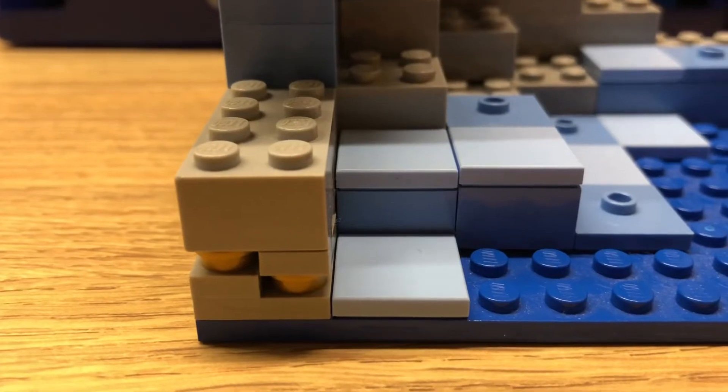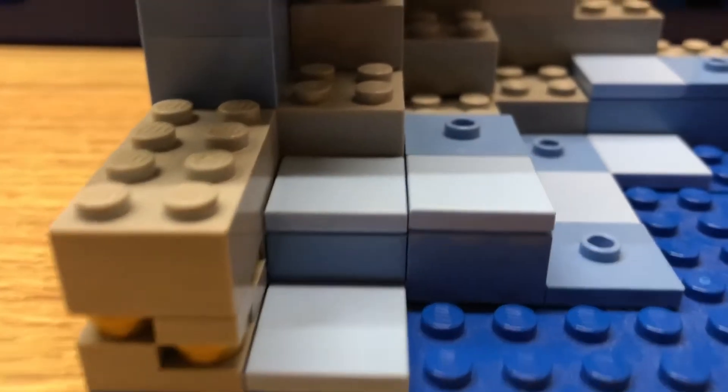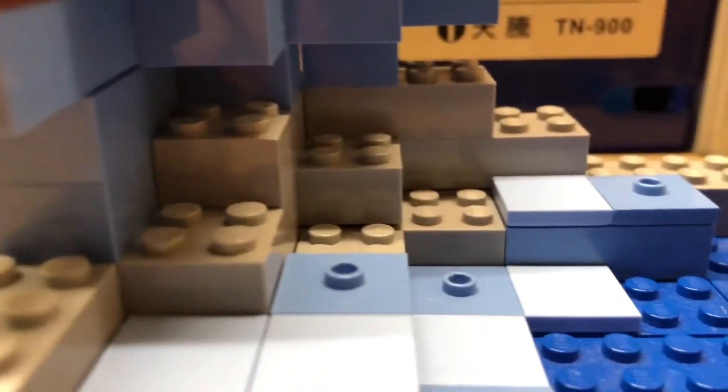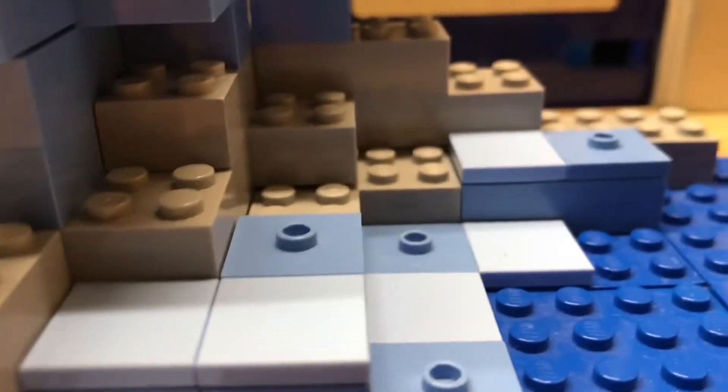Here it is. Over here we got some gold, some ice, since it is an ice cave after all. There's some ice on top, and a little bit of stone in the middle.